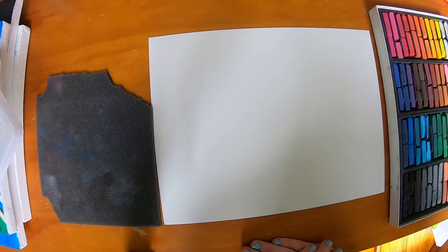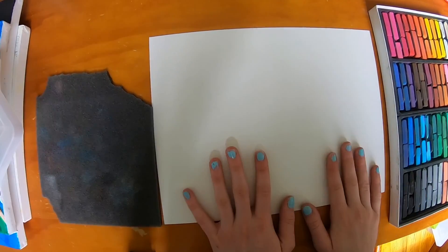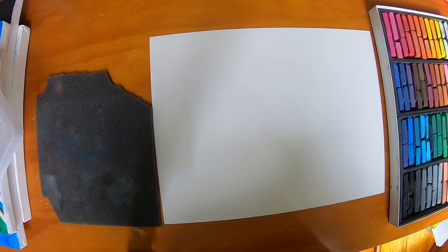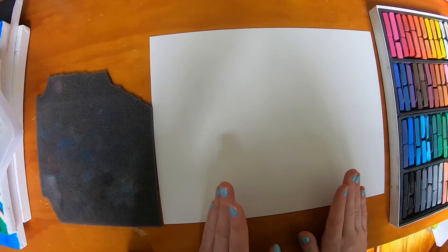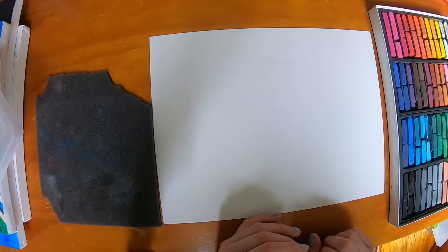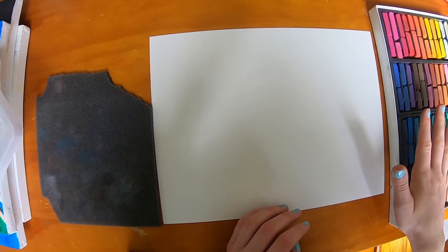Hey guys, welcome back to Nasty Creations. Today I am on a new countertop, as you see. I've got a new art place because I just moved to Tennessee. And I'm going to start off with doing some more chalk pastel.